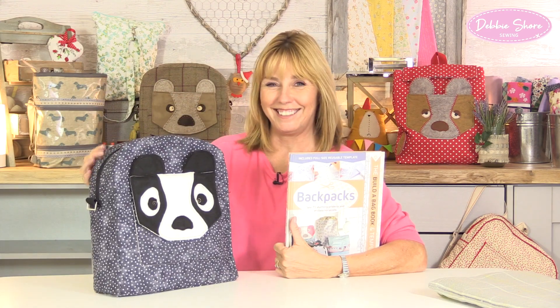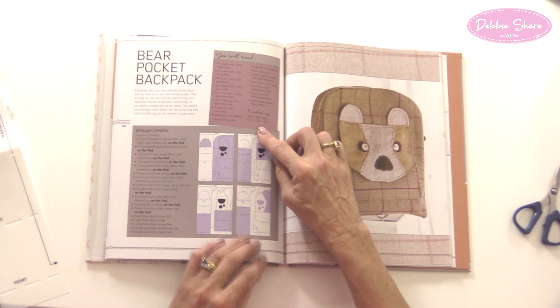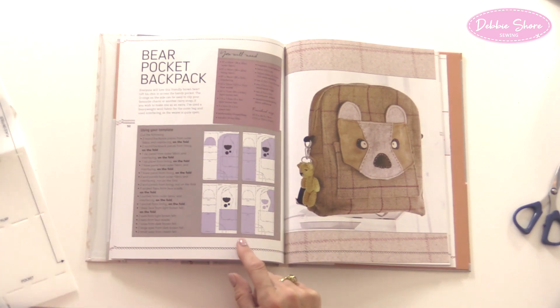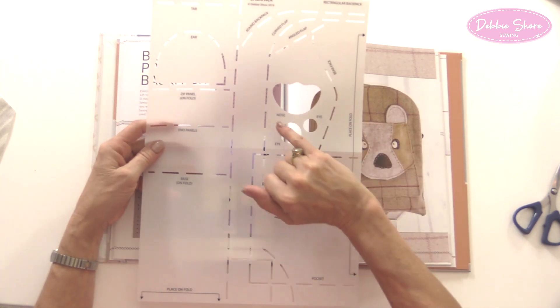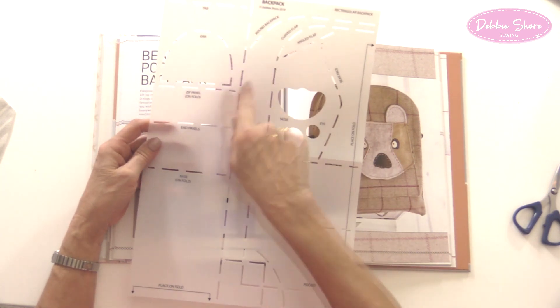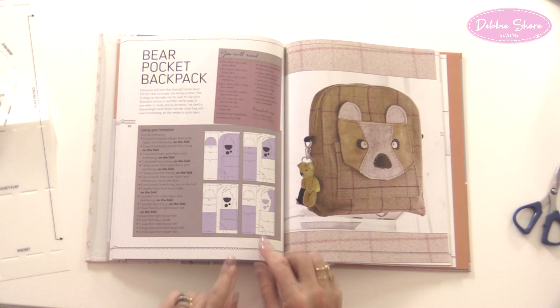Because you have elastic around the template, when you choose the project you're making, you can use it as a bookmark to keep your pages open. Looking at the template, you can see all the little holes you draw around are named — the round backpack, the curved flap, an ear, a tab that goes on the end of a zip, the pocket, the pocket flap. For this bag, I need to use the round backpack, the bag base, the shape of the bear at the top, and the bear face.